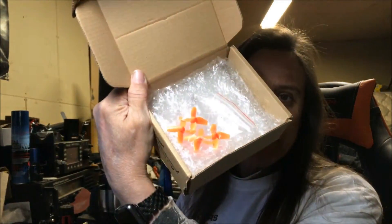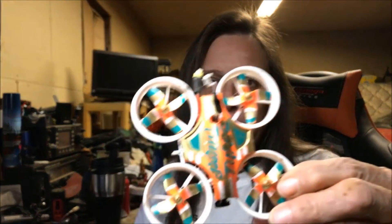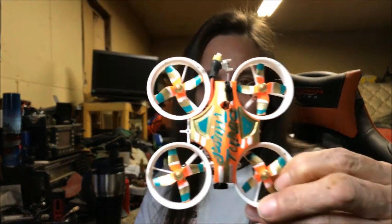All you really get in the box is a charger — I put it somewhere — an extra set of props, the quad, and then you get the copter.